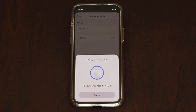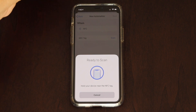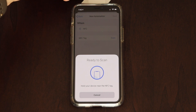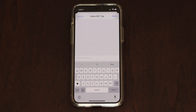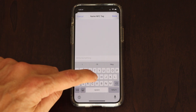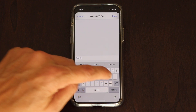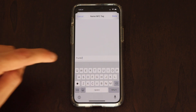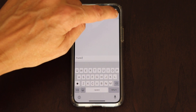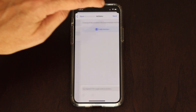Then take your NFC tag and put it behind the phone at the top. At this point it will scan pretty quickly and it will ask you to name it something. In this case we want to name it 'Frunk 2.' You don't need to push return — go ahead and push Done. Then push Next and you'll see Add Action.